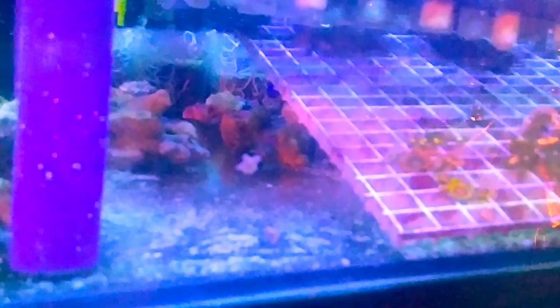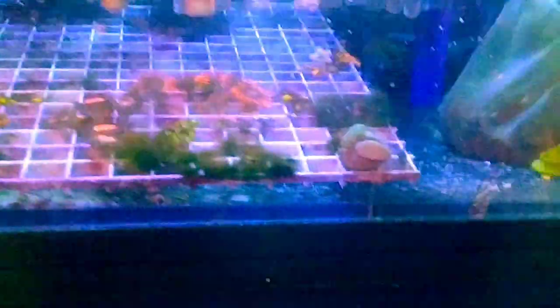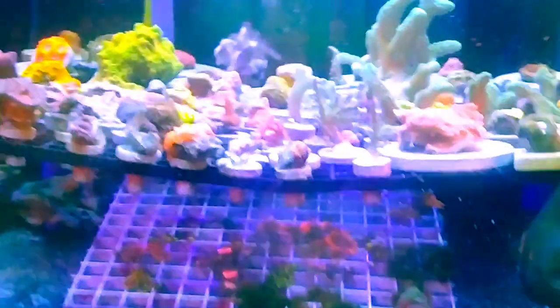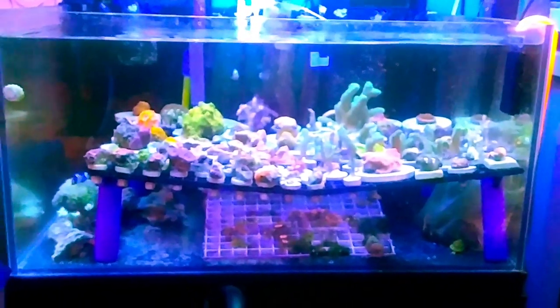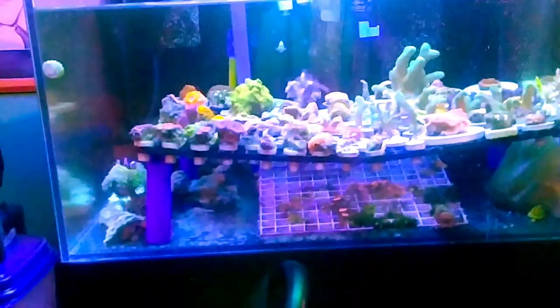You see all those tube worms? That's miracle mud from Dano's Nanos — old miracle mud, but it had so many tube worms on it that I just kept it. They are all fanning out, and since I don't use filter socks, they basically serve as my filter sock. There's a lawnmower blenny in here and the rainford goby. I also have some Astraea snails and margarita snails for algae control.